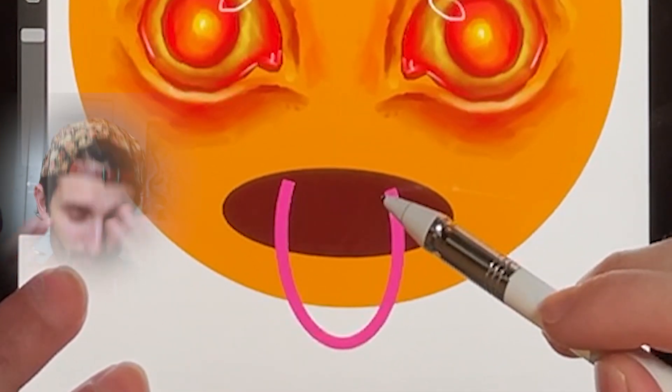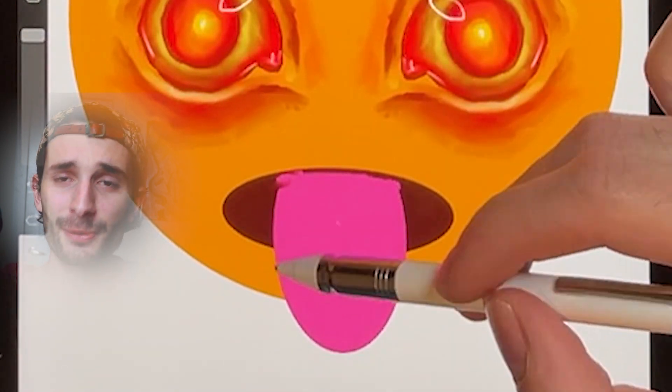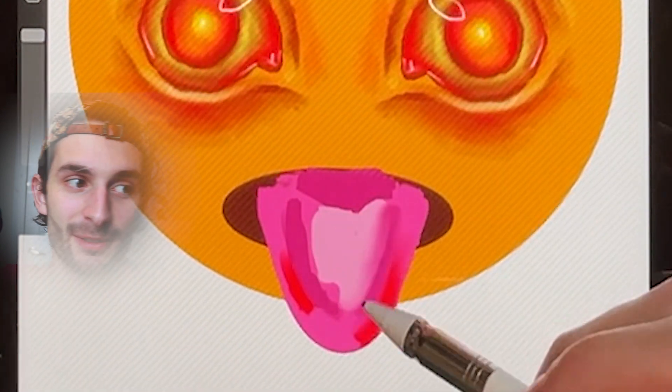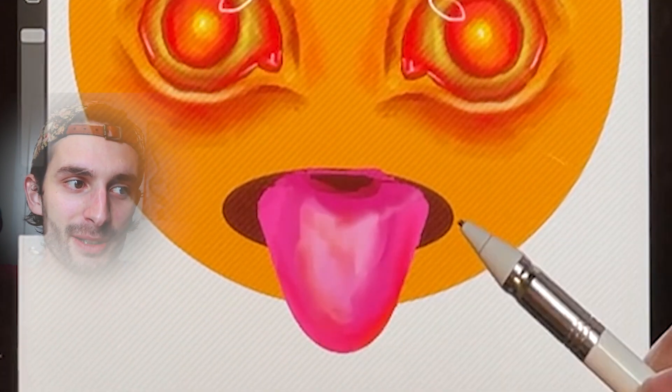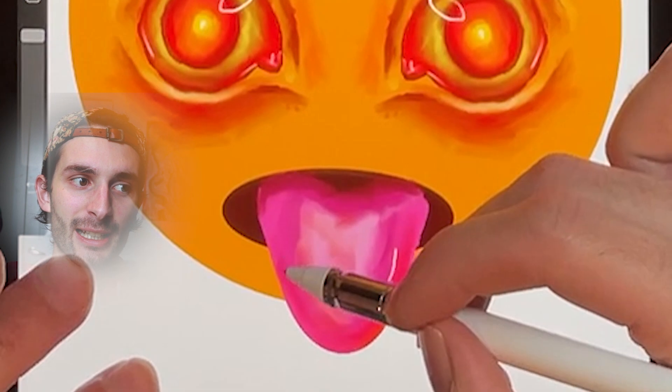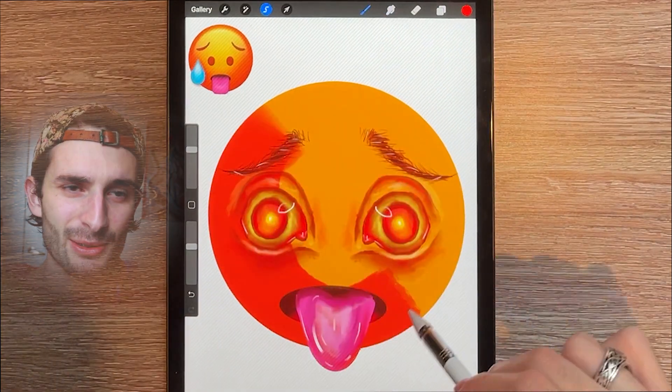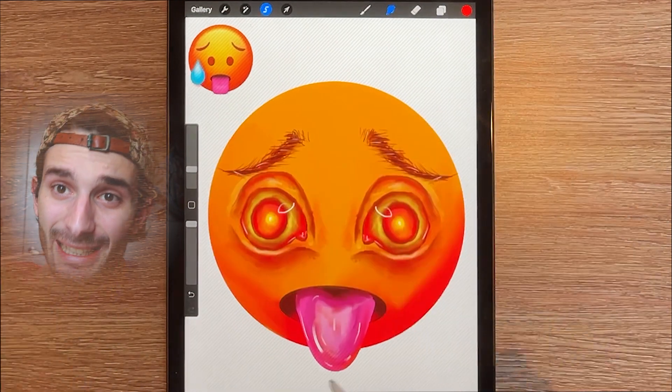Right now I'm working on the tongue. I wanted to give it a more realistic feel, so I changed the shape of it, added more realistic shading, and now I'm adding specular lighting to make it look nice and wet.